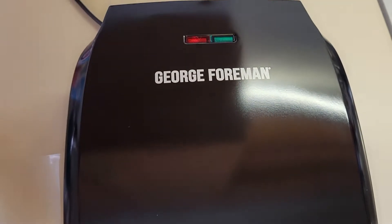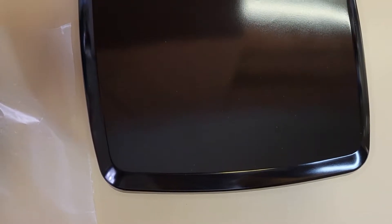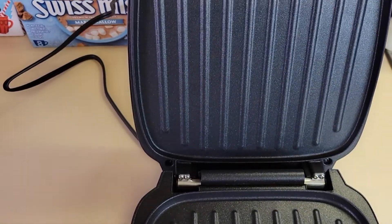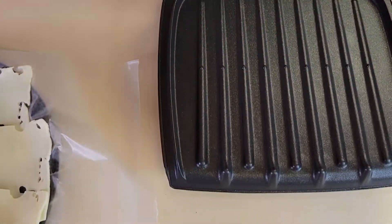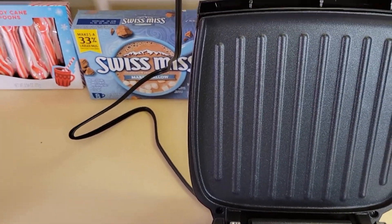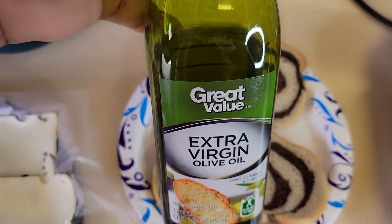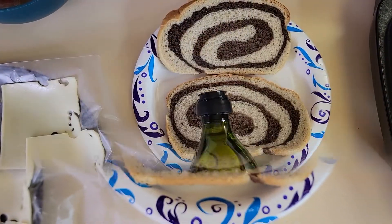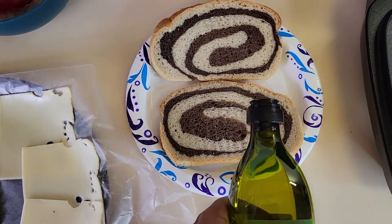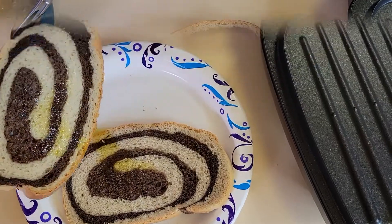I just want to show you my George Foreman before I put my sandwich on — I'm so excited to use this! Here's my olive oil. I'm gonna be putting it on the bread so my sandwich will not stick.